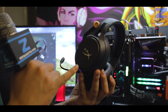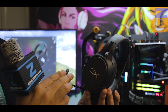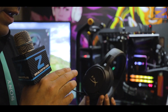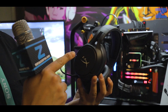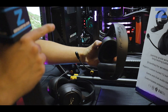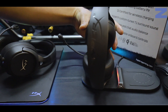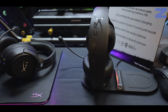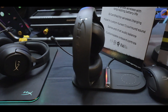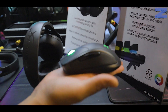Contiene botones Touch para poder silenciar el micrófono o controlar el volumen. Y además en este sector donde están estos círculos, esta marca, sirve para poder conectarlo en esta base, que también es un producto nuevo de HyperX, que sirve para cargar los audífonos o los periféricos.